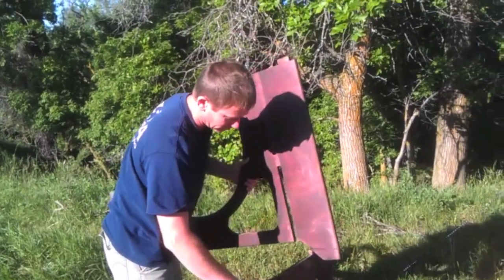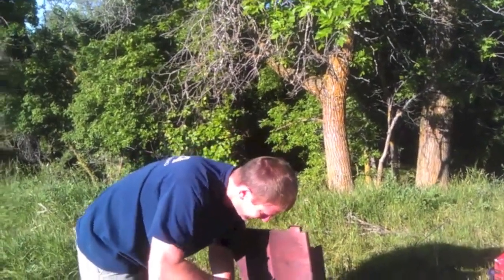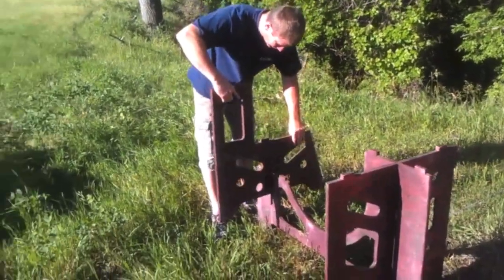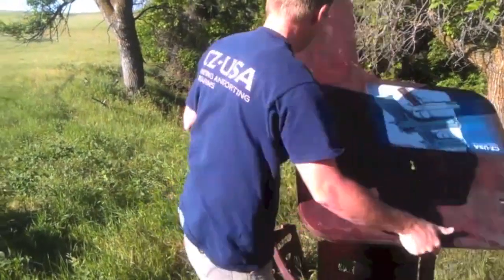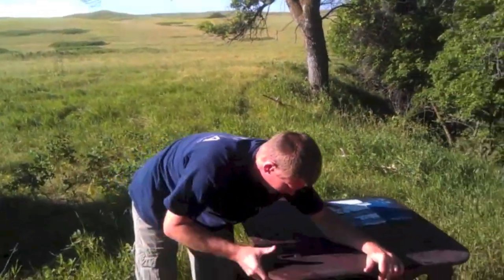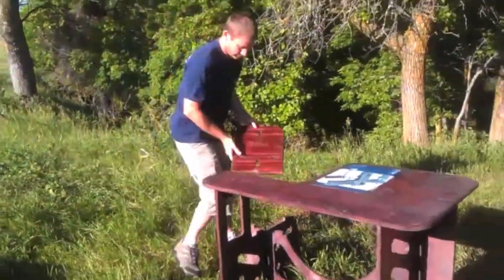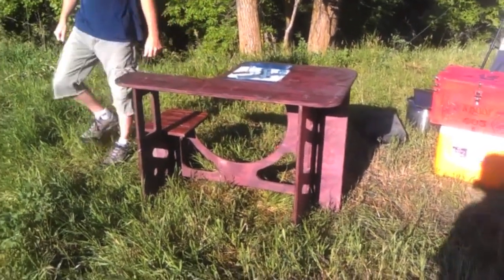This is all made from one sheet — one four-by-eight sheet of plywood, three-quarter inch. It's a little bit swollen right now because we had a big rainstorm come through, so we'll see how it goes together. But literally, where these other tables cost three hundred dollars or so, this one he's got fifty bucks in it.